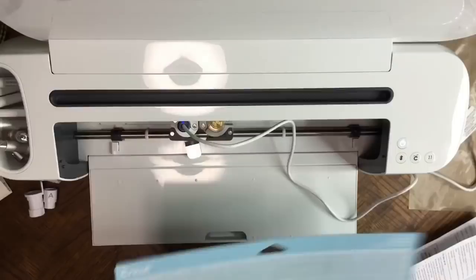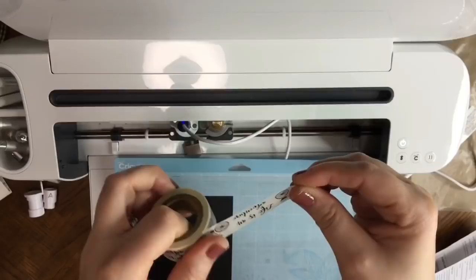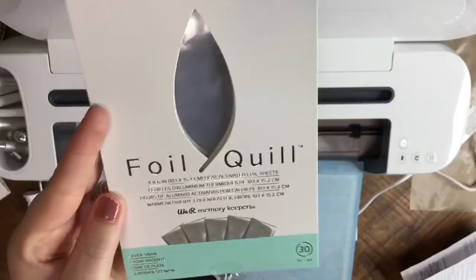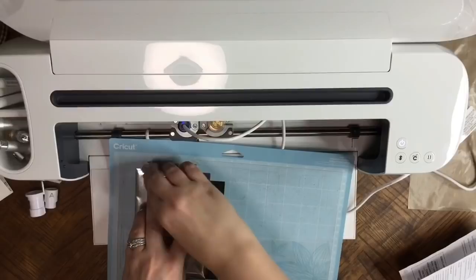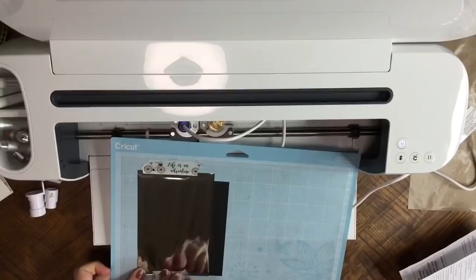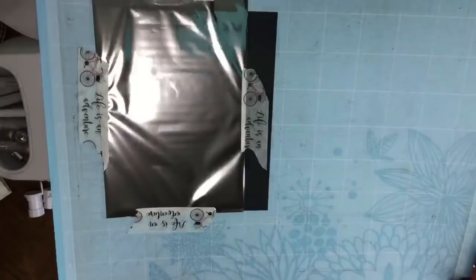Get whatever material you're working with down, then take some washi tape — it doesn't matter what kind, any will work. You're going to need a piece of foil. The one I'm using today is the little pack — four by six and it comes with 30 in a pack. This is Silver Swan. What you want to do is cover the area that's going to have the foil, take your washi tape and hold it down. I'm going to smooth it down and get the other side. It should look something just like this — now we're ready.